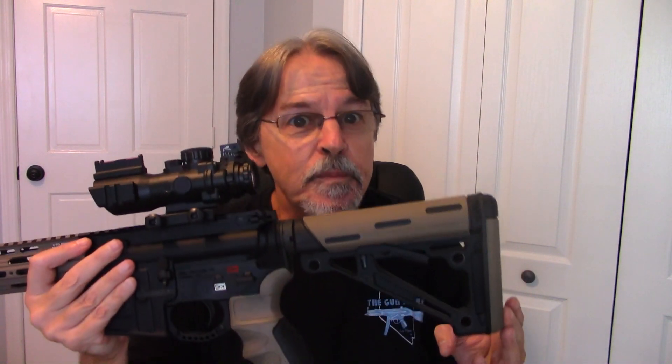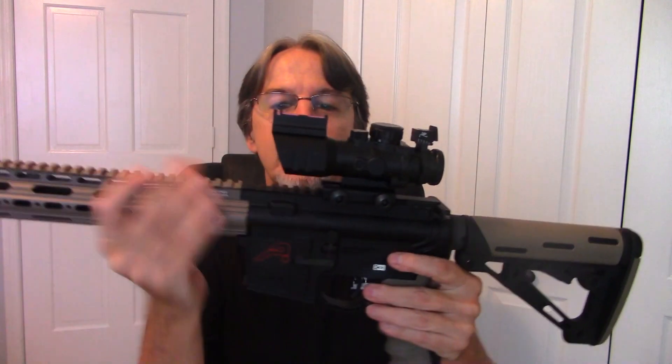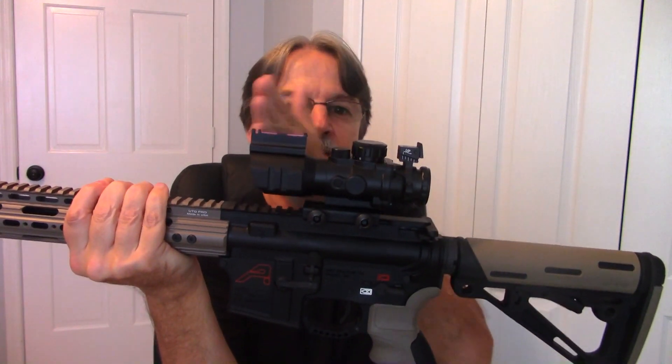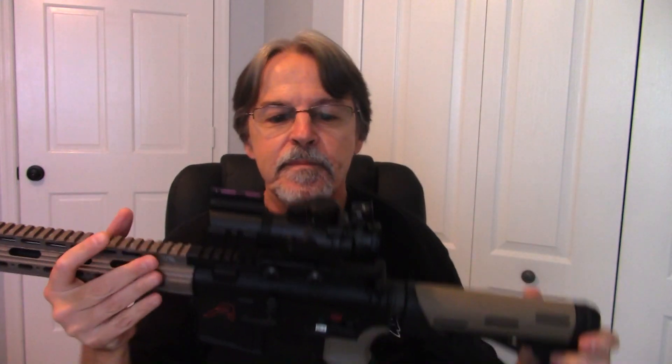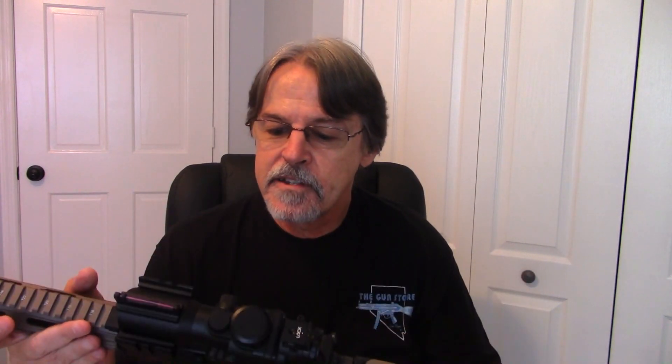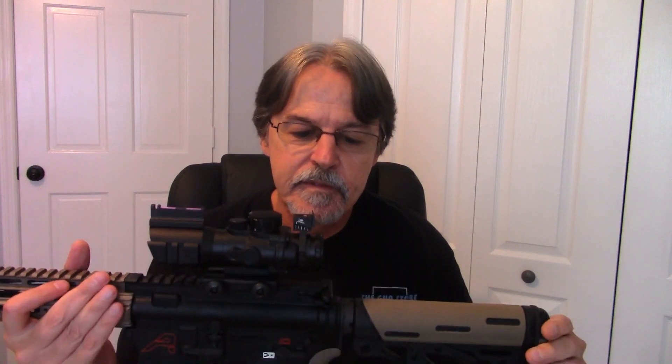I cannot recommend this thing — as you may not be surprised to hear. I really wanted to like it. I wish it had three or four inches of eye relief where you could put the scope up front and still see it comfortably. It's a nice try and I appreciate the effort, but no, this one does not work for me. Thanks for watching.